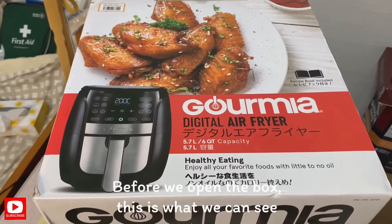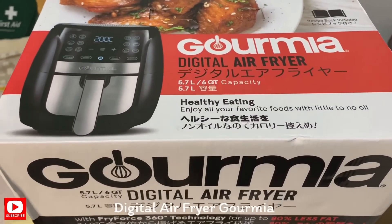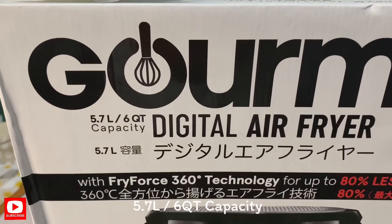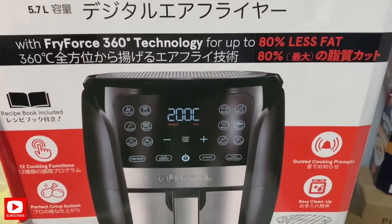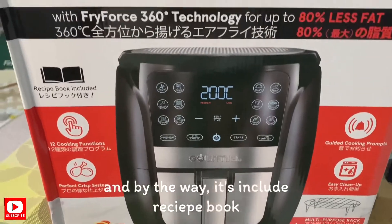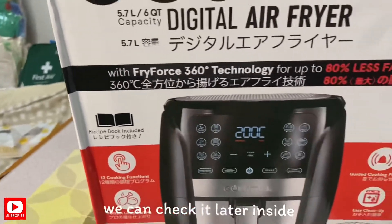Bago natin buksan ang box, ito po ang nakalagay sa box — ang kanyang Digital Air Fryer Gorilla, 5.7 liter, 5.6 quart capacity. Digital po siya. At siya nga pala, may kasama po siyang recipe book — check natin mamaya yan sa loob.